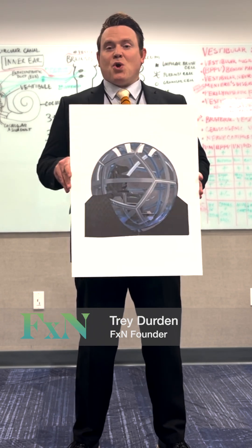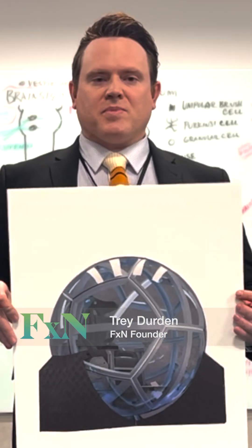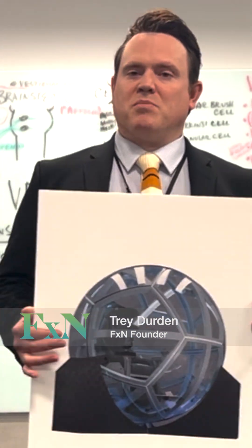That is the NoVar, which is going to be coming out probably next year. It's a very interesting device and you'll see more work on that as we move forward.